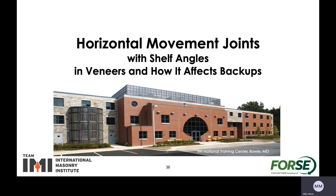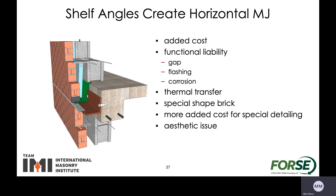Now let's take a look at the horizontal movement joints, specifically shelf angles in the veneers and how they affect the backup structure. A shelf angle creates a horizontal movement joint and it adds some cost — there are functional issues: you end up with a gap, flashing is required, corrosion can happen on the angle itself, thermal transfer, and you may need to add special shape bricks.